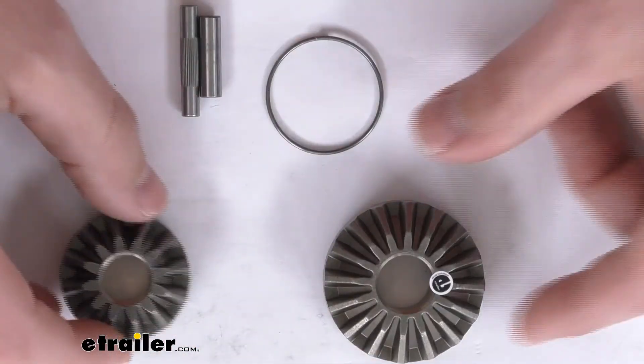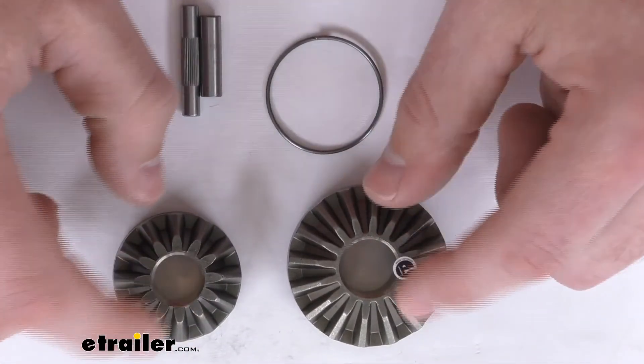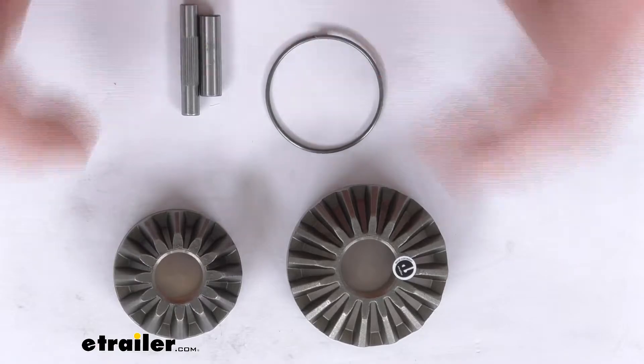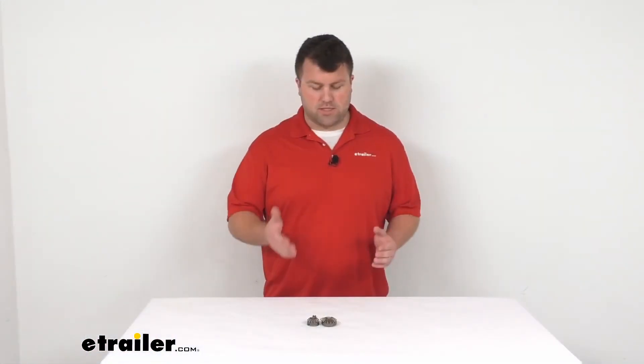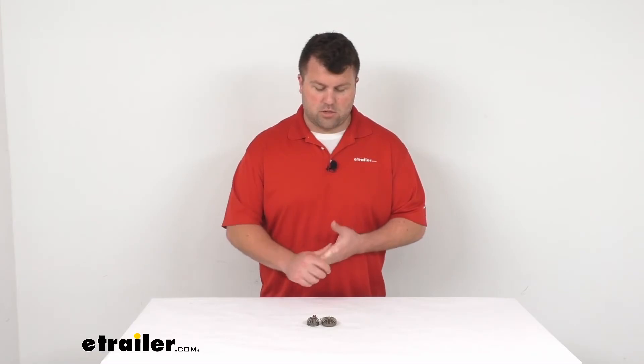So if you are needing to replace those gears or shear pins for your jack, this is a direct replacement from CURT, so you can trust it's going to fit right in. You're not going to have to worry about compatibility issues or anything like that. These are going to be a direct replacement for the originals so you'll get your jack up and operational again.